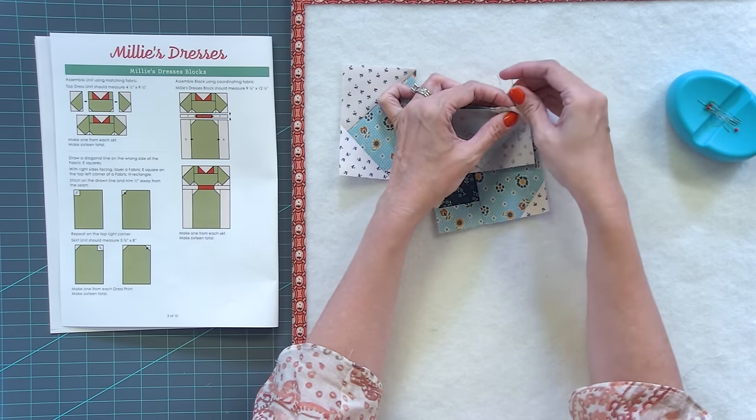Pin at the seam intersection, at the end, and at the top. If you like to press open, you can do that instead and not worry about nesting seams — it's totally up to you. The seams will automatically lock when you position them. Change back to a quarter inch foot and sew with a quarter inch seam, removing pins as you get to them. Set your seams and press to the sleeves — just press nice and flat instead of moving your iron around, or everything will start stretching. This should measure four and a quarter by nine and a half, and that's the top of your dress done.